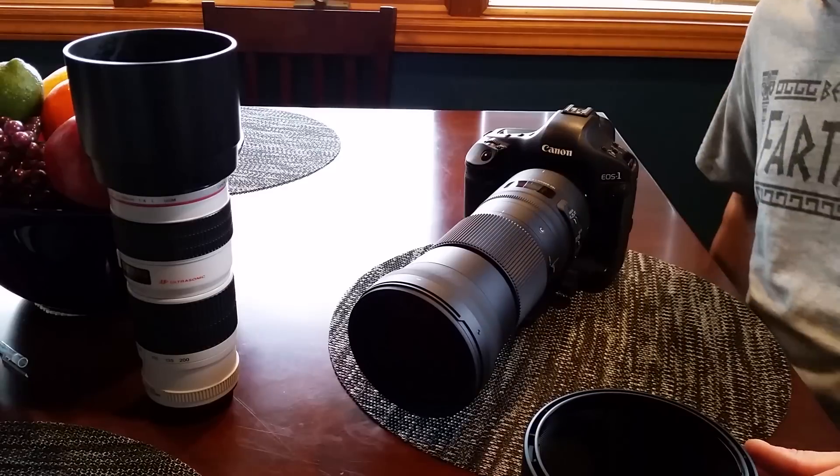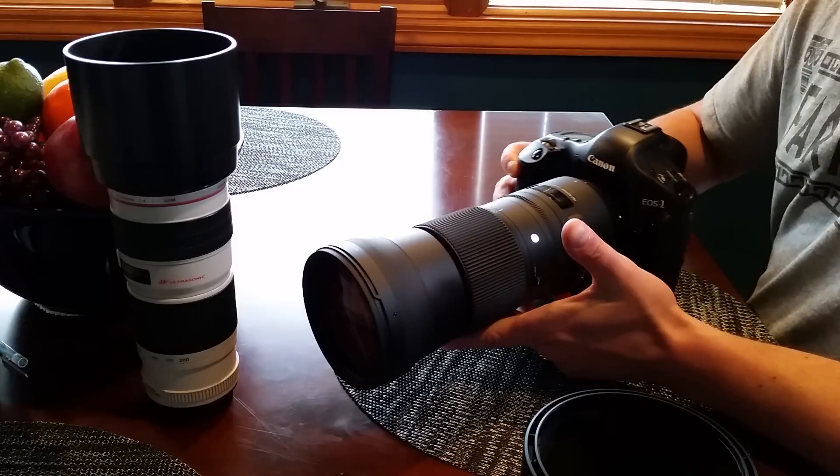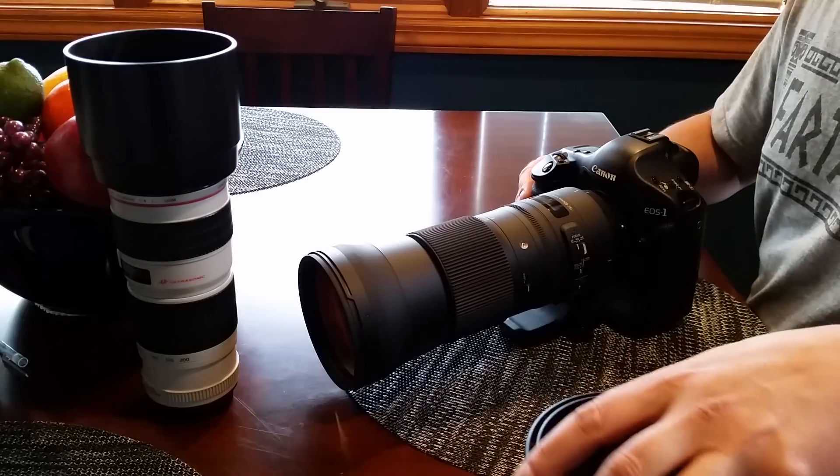I got my Sigma 150-600 Contemporary today. I haven't seen too many videos on this, so I thought I'd just shoot a quick video to give an overview for somebody who hasn't seen the other videos.